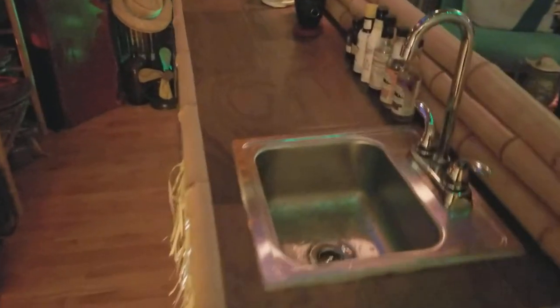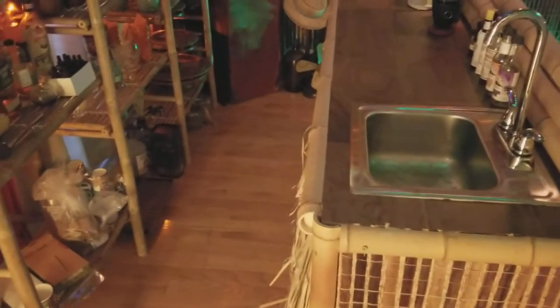One thing I got a lot of questions on was the sink. Because I rent, I cannot tap into the floor, so I have to use a completely closed circuit system.